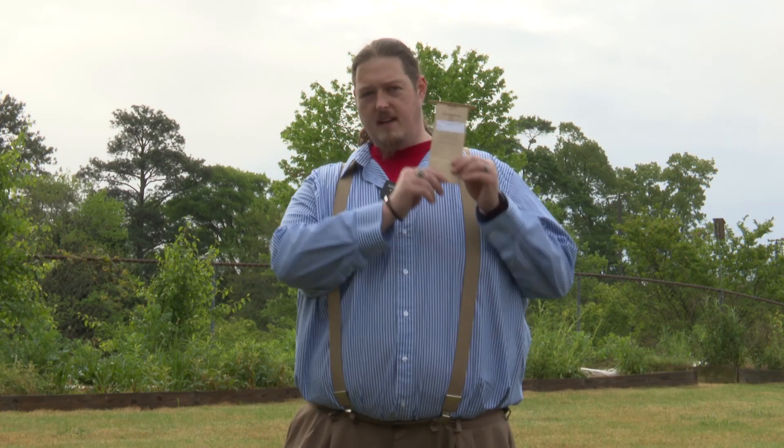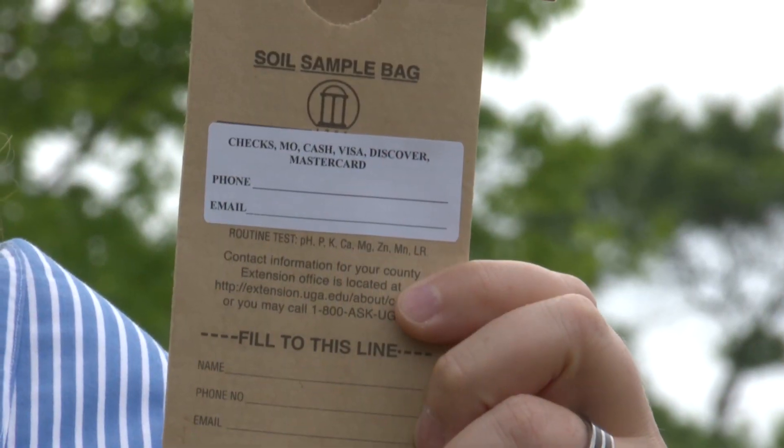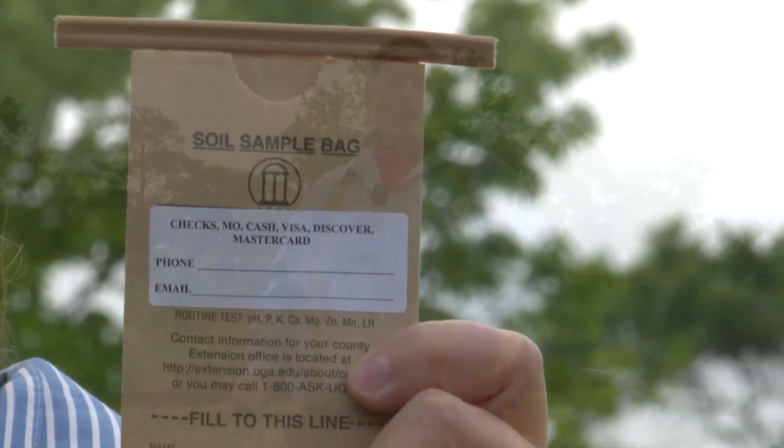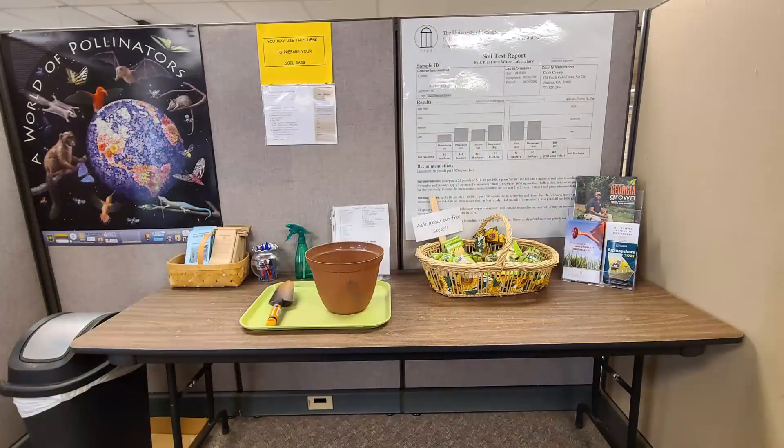You're also going to need one of these. This is a UGA soil testing bag. Now if you don't have one of these, that's okay. You can come by our office and pick one up, or you can collect the sample and bring it to our office, go to our soil table, and transfer it into a soil bag. While you're in the office, you can also pick up some of our free UGA publications that are available to the public.